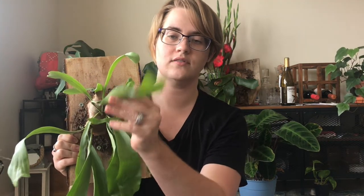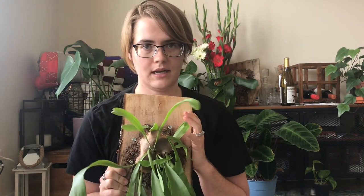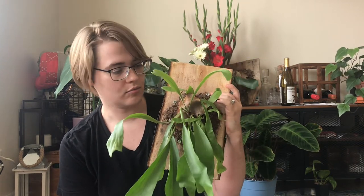Part of the reason they are called staghorn ferns is because on the underside of the leaves, this is where the spores will collect and they will turn brown, kind of like antlers — and the leaves look like antlers anyway. They will start developing longer tips. I love these plants. I tell everybody to get one because it's easy to hang on the wall.